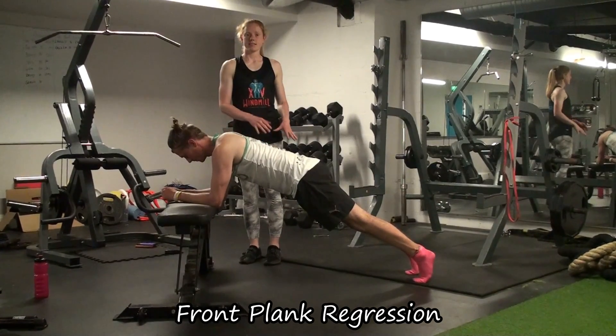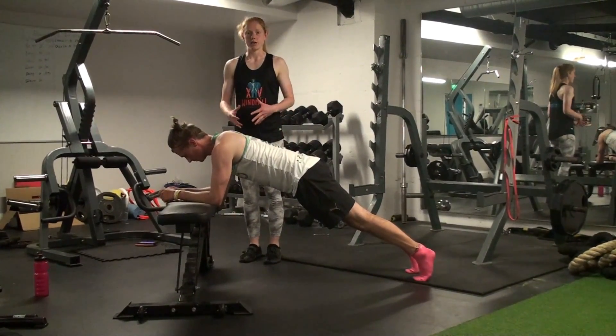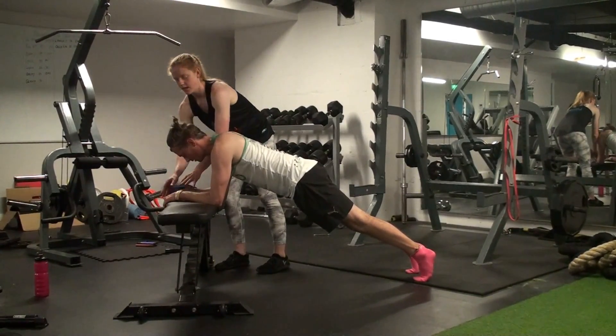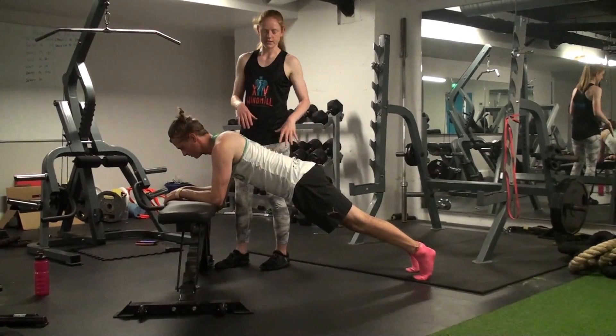For the front plank, if you're finding it difficult on the floor, simply elevate your hands onto a chair or similar. Here, I like to have the palms down, and I like to try and imagine you're pulling your elbows towards your feet.